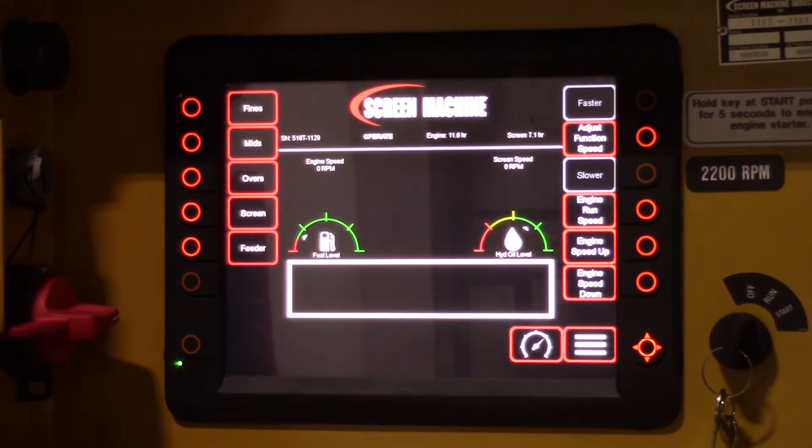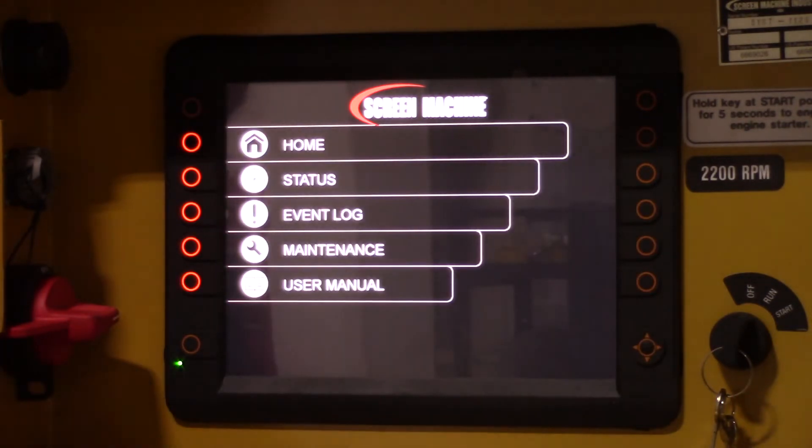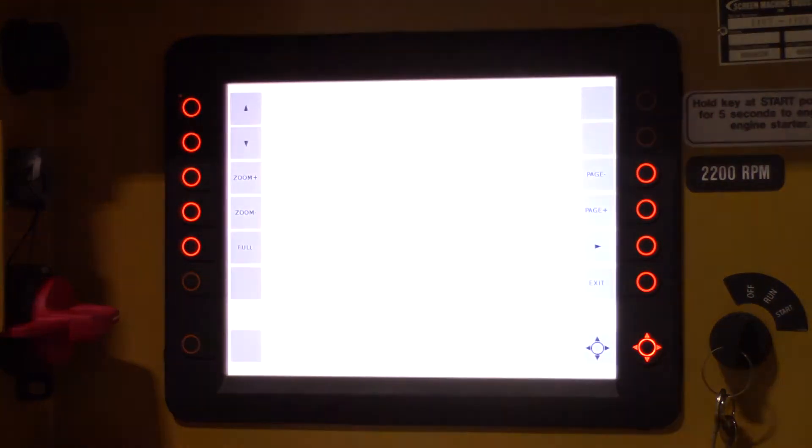If you go to the operator's owner's manual, the way you're going to get there is hit the menu button on the bottom, go to user manual, and it'll take a second for the user manual to pull up.